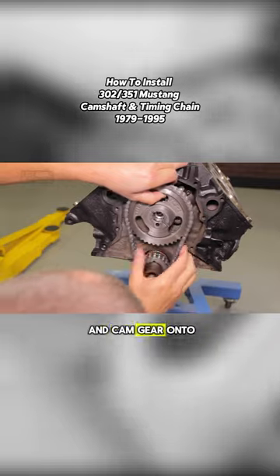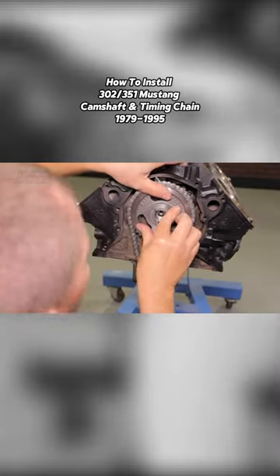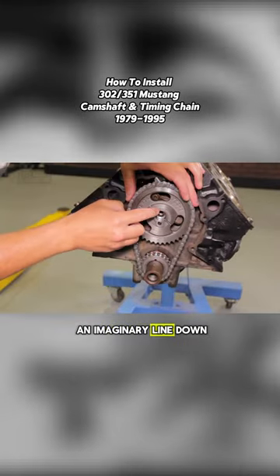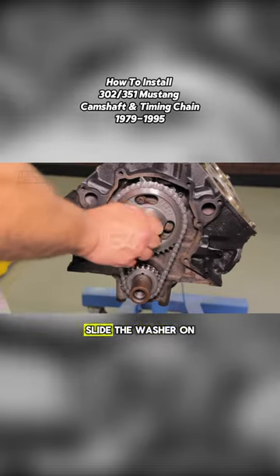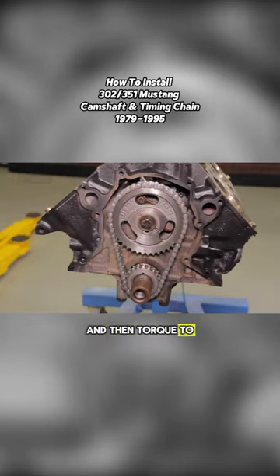Position the timing chain and cam gear onto the camshaft and dowel. Make sure to draw an imaginary line down the center of the engine and all the timing marks should line up correctly. Slide the washer on and then torque to 45 foot-pounds.